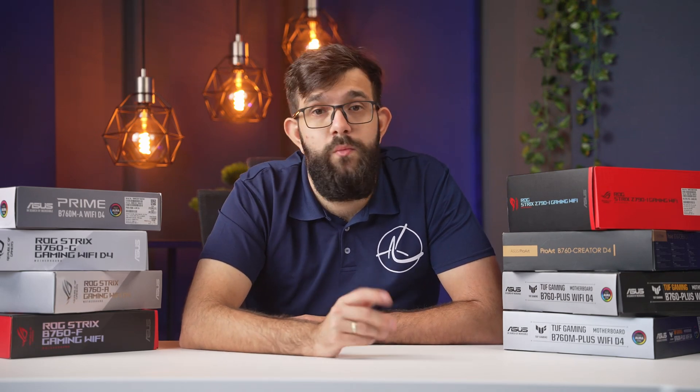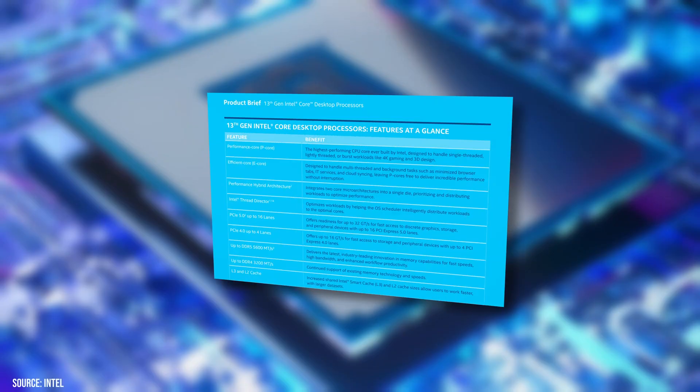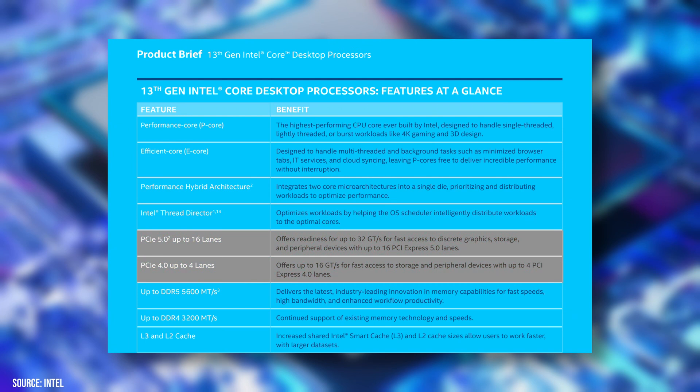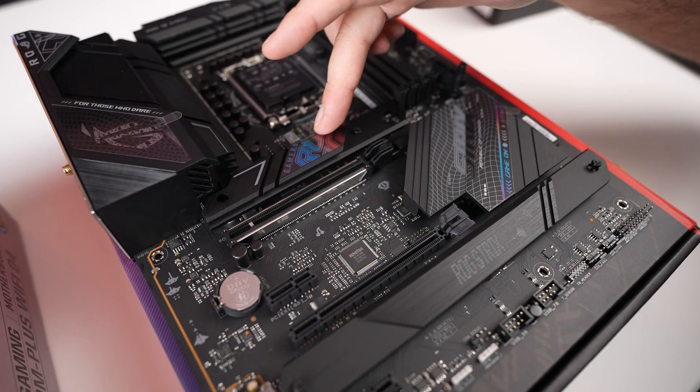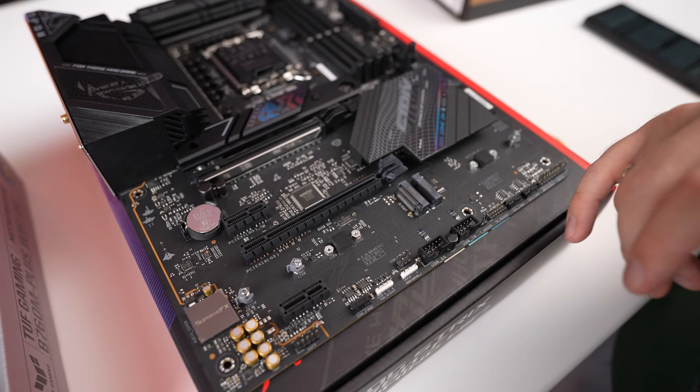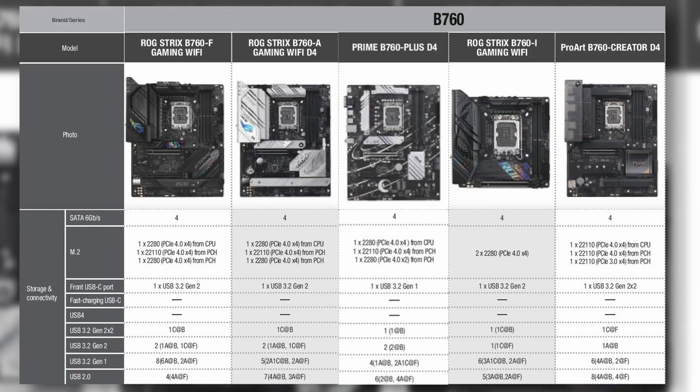Storage support is an important item, and it's a source of a lot of confusion. The Intel platform supports only 20 PCIe lanes, which means a typical graphics card takes up 16 of them, leaving a single NVMe drive to communicate with the CPU directly at full speed. Any other devices communicate via the chipset, which has its own limitations. On higher-end boards you tend to see up to three NVMe drives supported, but be careful: the Pro Art B760 Creator D4 has its third NVMe slot running at PCIe Gen 3 speeds, while the Prime B760 Plus has its third drive running with only two lanes, equivalent to four lanes of PCIe Gen 3.